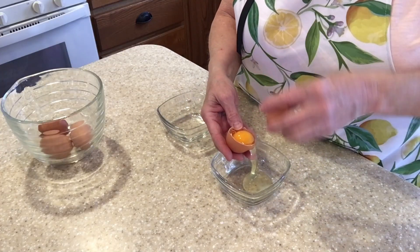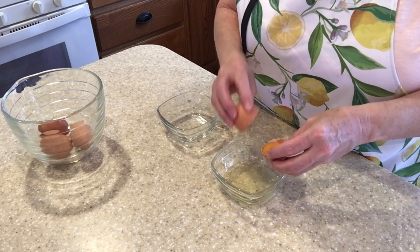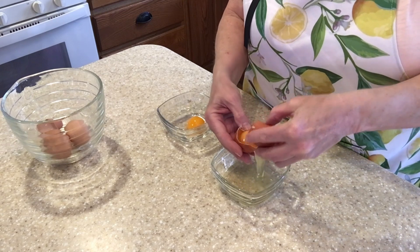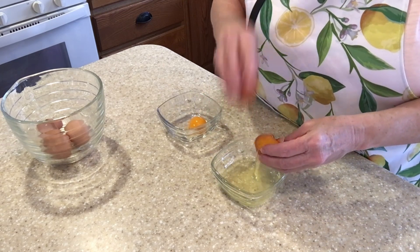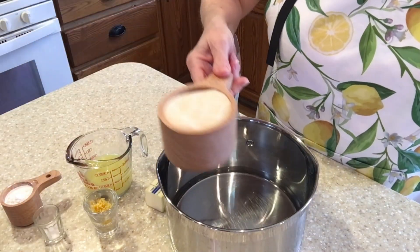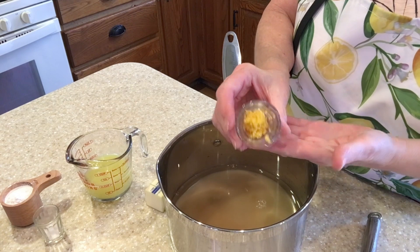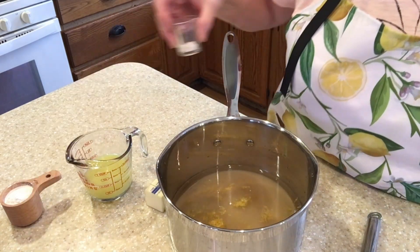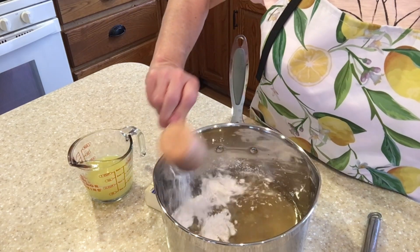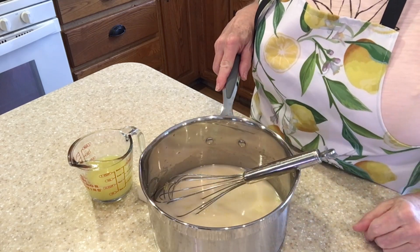Now we're going to separate three eggs. Set the whites aside to be used in the meringue topping. I've added one and a half cups of water to the saucepan and one cup of sugar. I'm going to add one and a half teaspoons lemon zest, one teaspoon of sea salt, three tablespoons of cornstarch, and three tablespoons of all-purpose flour. Mix with a whisk.